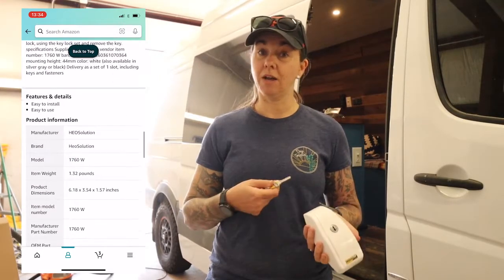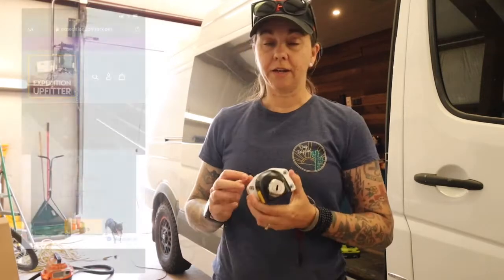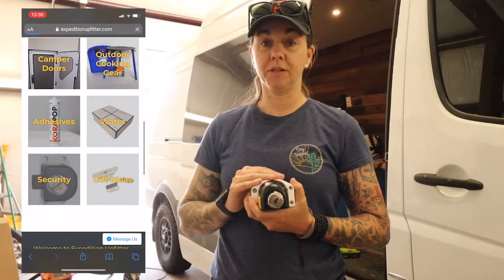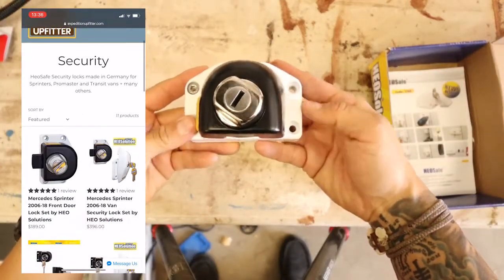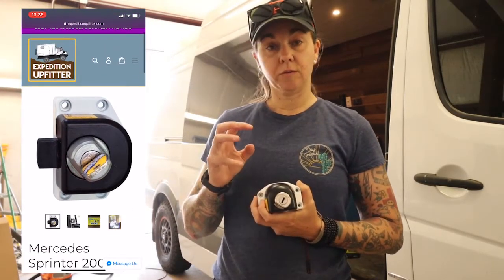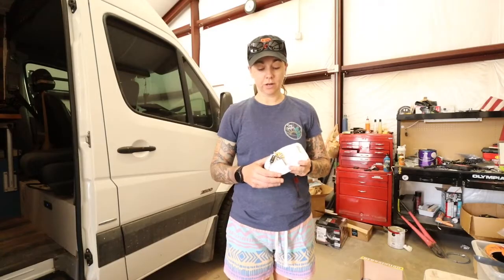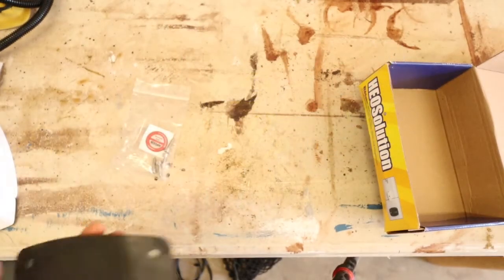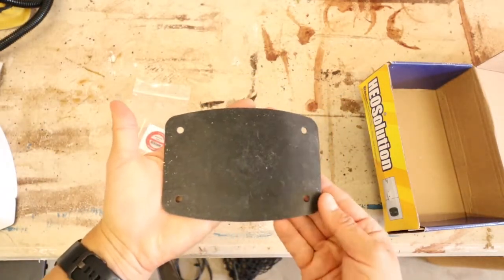The second set of locks, which are for the front doors, we got from Expedition Outfitters. These are supposed to be keyed the same, so hopefully with these two we'll only have to carry one key. We got them from there because they weren't on Amazon, and Expedition Outfitters didn't have the side and back door. Each lock comes with a set of keys and a rubber gasket to put between the lock and the metal of the van.